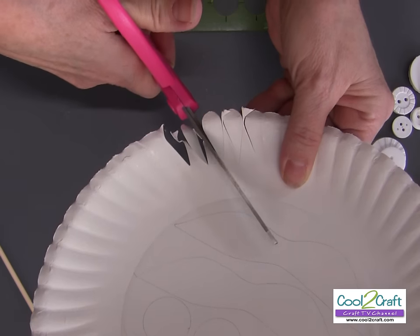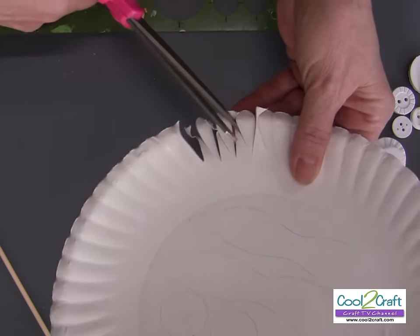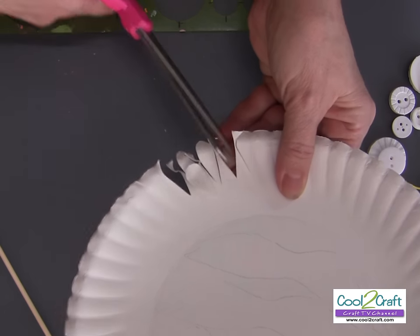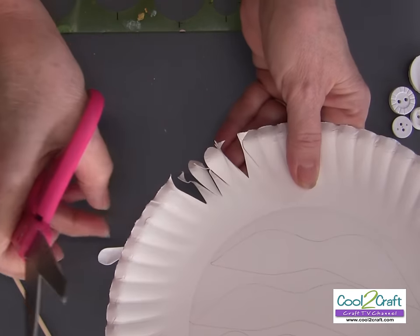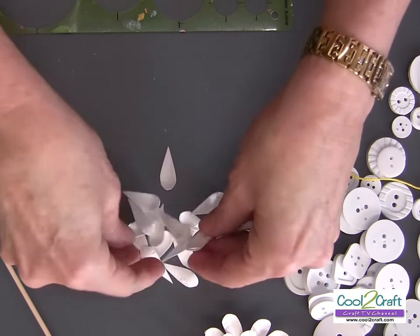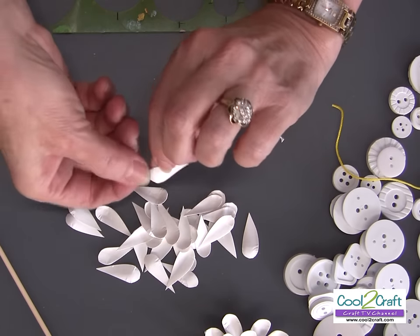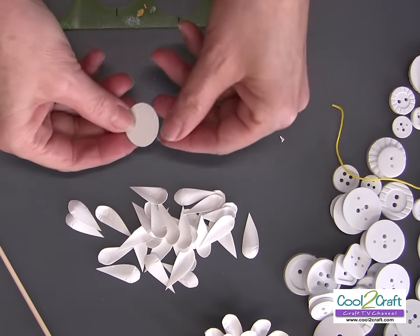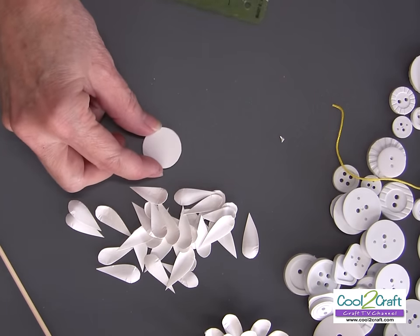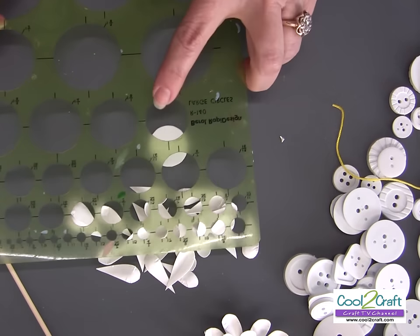For the fuller flower, I think you need about 20 petals. So I have a bunch of them cut out here. You can see how these are all cut, and here's my center cut out from the middle of my plate — I used a template that was a one-inch circle.